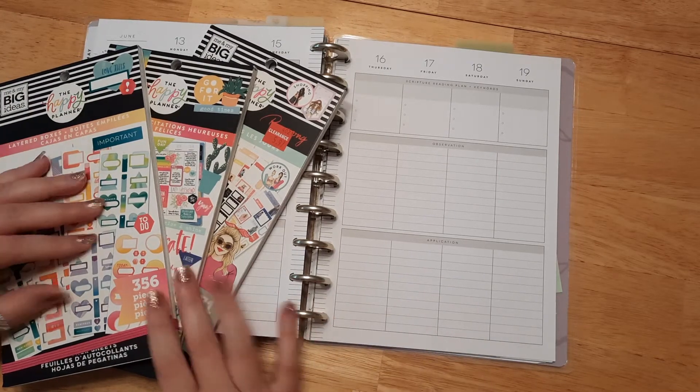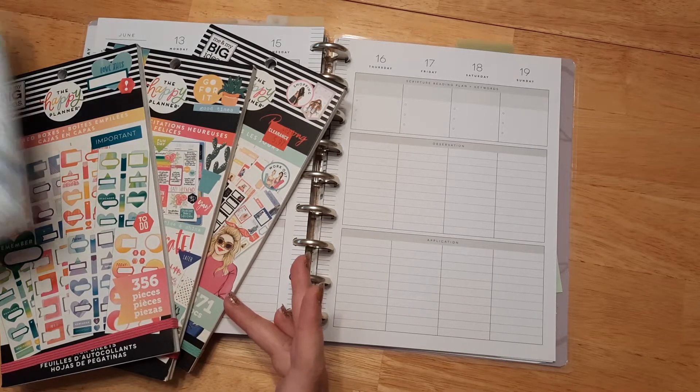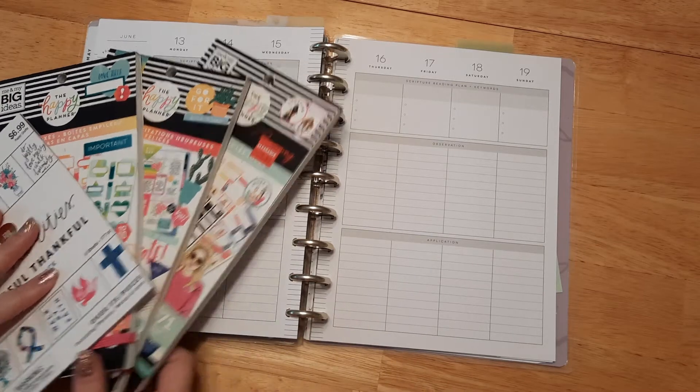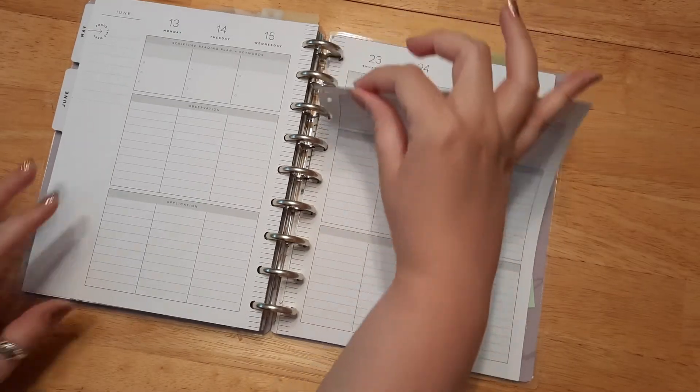I kind of went all out today and I'm using like four sticker books — I forgot to put this one up, but four different sticker books today — and washi tape. I just kind of felt like going all out today. I already picked my color scheme and I think it's gonna be a lot of fun, so let's go ahead and get started.